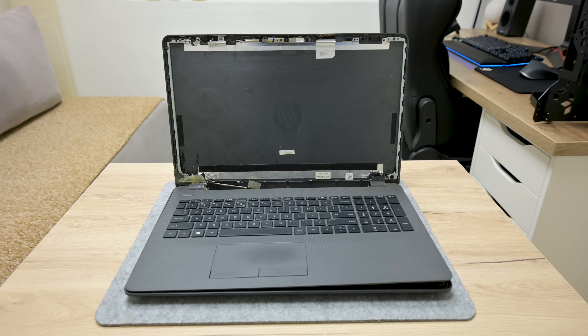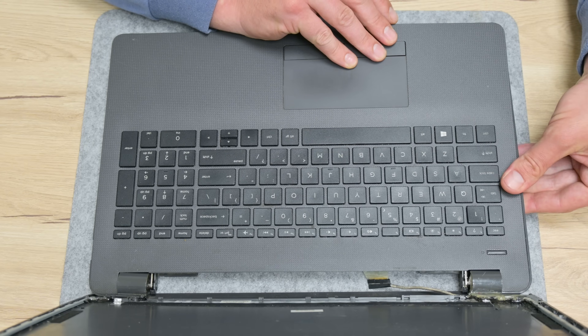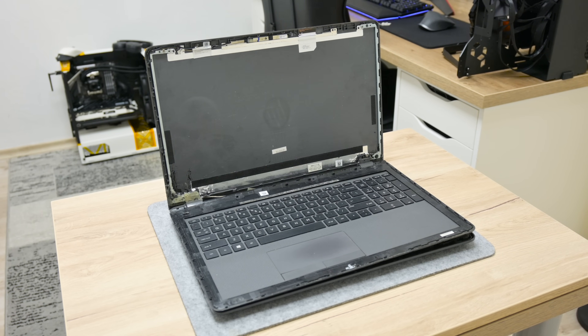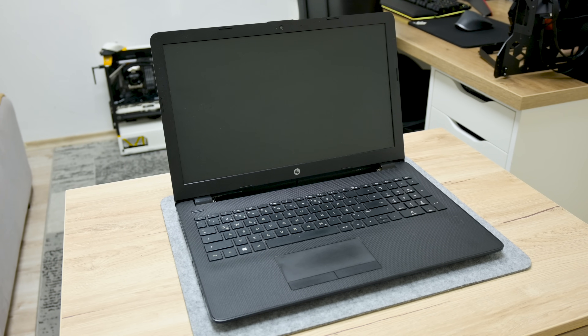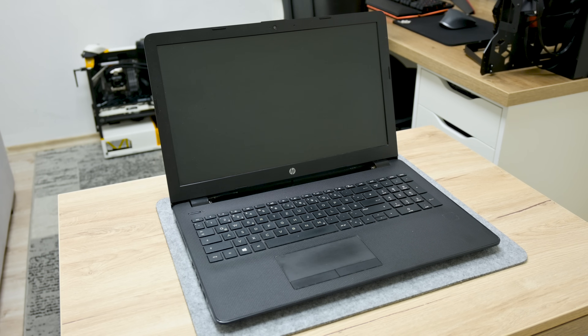This is HP 250 G6 with no display and a broken case, but the motherboard is still working. I got this machine a couple of months ago, but I have different plans, like turning this laptop into a desktop. About two weeks ago I found another laptop for parts, and this is also HP 250 G6.